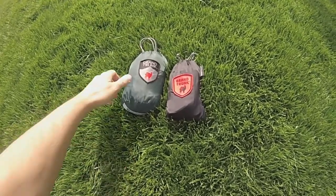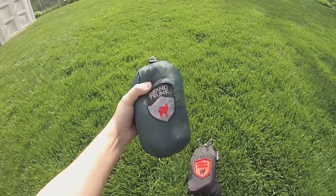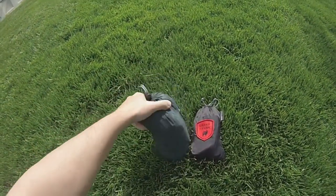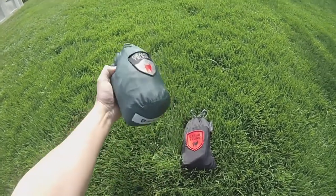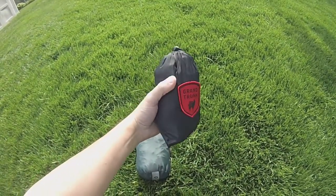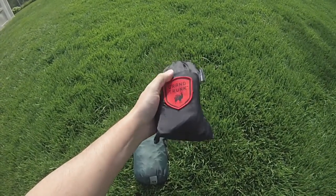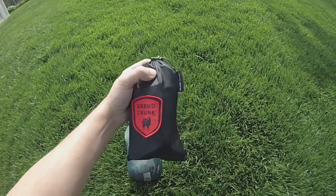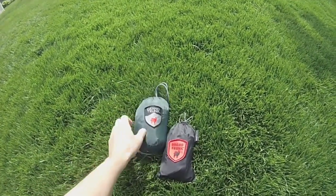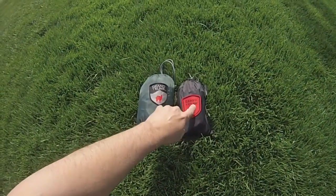Here's the hammock and the tree straps in their stuff sacks. The size of this is really good — probably about two-softball size, a nice little stuff sack with a nice drawstring, good quality, and it's made of the same material as the hammock itself. The bag for the tree slings is a bit nicer material — it's got the Grand Trunk logo on it and the same kind of drawstring. Together I'd say it's about 12 ounces for the hammock and another four or five ounces for the slings, roughly a pound for both items.